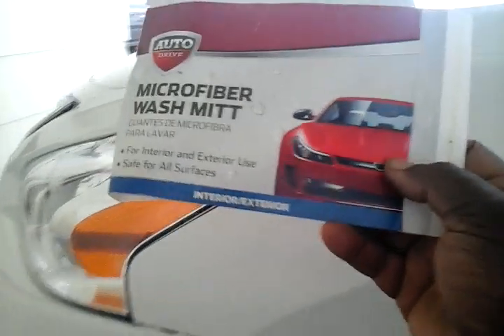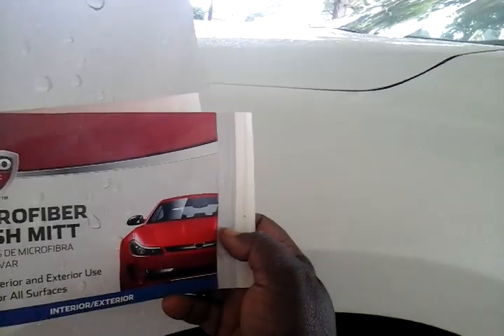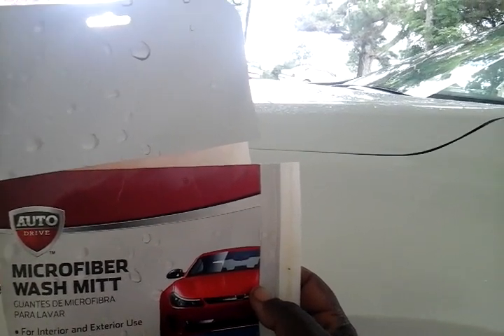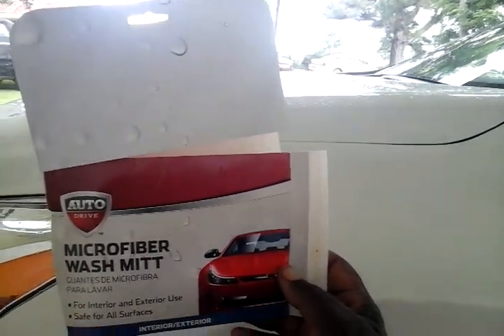It's not a bad piece for two dollars and some change. Can't go wrong with it. I just want to share this with you guys. It's available at Walmart — pick it up and give it a try. It doesn't trap dirt as good as the Meguiar's one I did a review on. It's not as good as the Meguiar's, I'll tell you that right now. You get what you pay for — for two dollars and ninety cents it's good for basic car washing, but it's nowhere near the Meguiar's mitt.